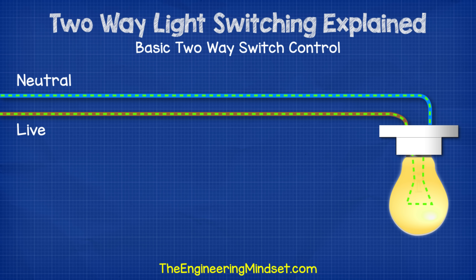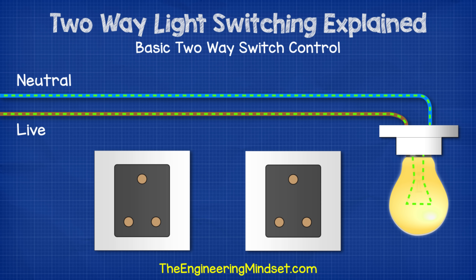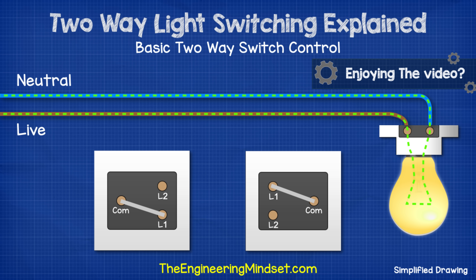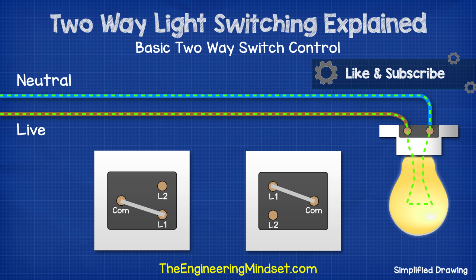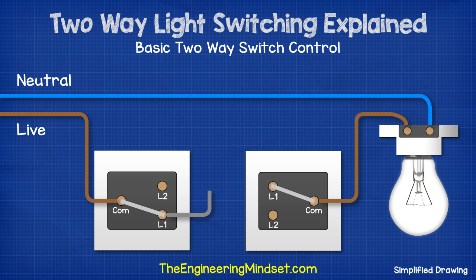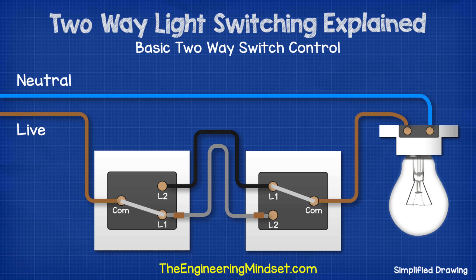Let's say we want to control this light fitting using two switches. I'll flip them over so you can see how this would work, and I'll also rotate these to make the drawing a little easier to understand. So we have the electricity coming in from the consumer unit and feeding the light fitting. We therefore take the live wire and divert this into the common terminal of switch one. We run another wire from the common terminal of switch two and connect this to the lamp. We now need to connect the two switches, so we connect terminal L1 of switch one with terminal L2 of switch two. We need to place a brown sleeve at each end of this wire to warn that it is intermittently live.